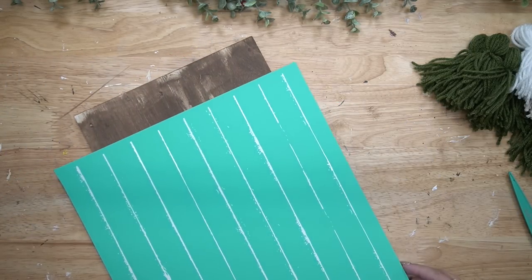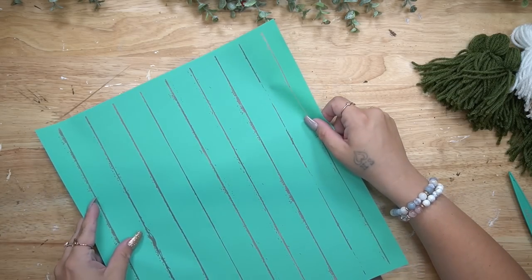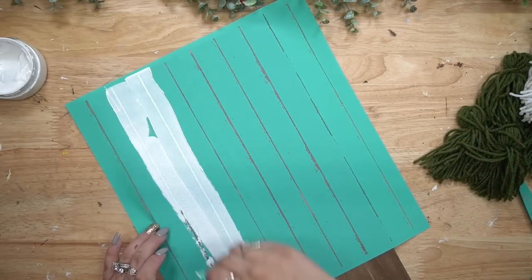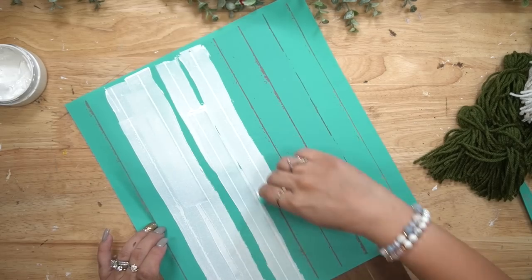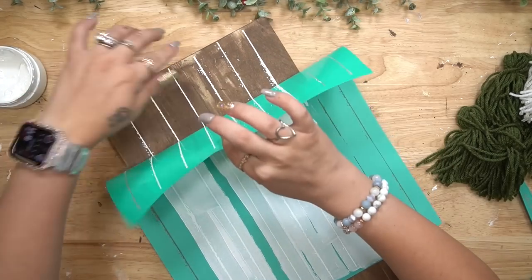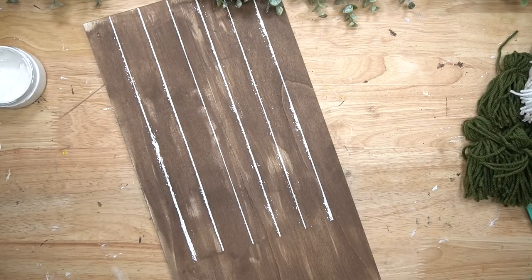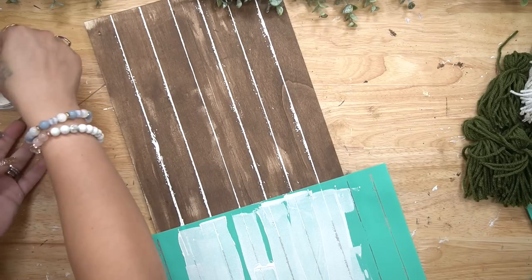Once all my tassels were done, I took this chalk couture shiplap transfer — how gorgeous is this. It's much easier than trying to measure and cut lines to make it look like shiplap; this just gives the illusion. Once I was done the first part it was not long enough to fit the entire sign, so I just dried that and then continued the pattern.